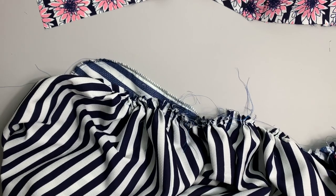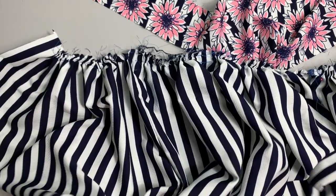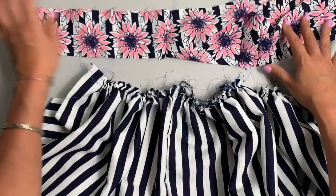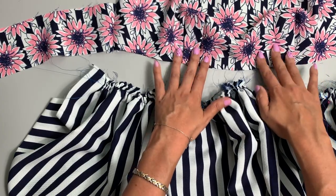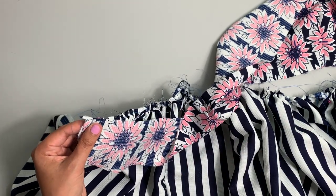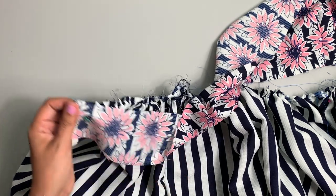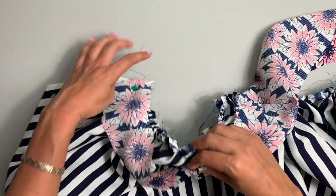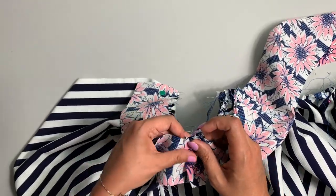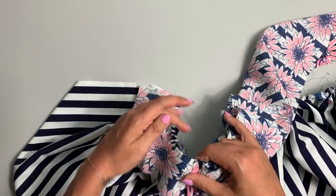I am all done with my gathering. I swear it really does go by faster than it seems like it will. So we're going to be placing these two things together, matching our bodice to our skirt. The best way to do that is really just to start from one end. Remember, we're using the bottom edge of our bodice, which has the darts. We're going to turn this over and just start pinning, matching as we go — matching raw edges, matching side seams. Even if my gathers are not exactly gathered correctly at this time, I'm going to ignore it and come back. Right now it's just about matching notches, markings, and side seams.